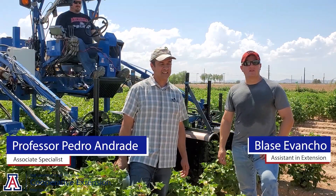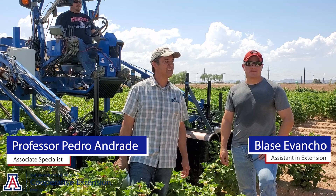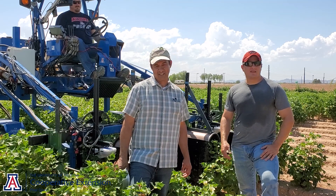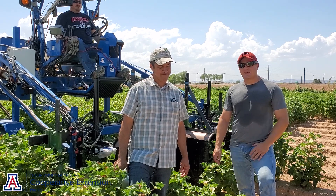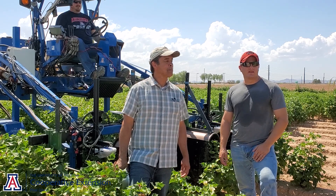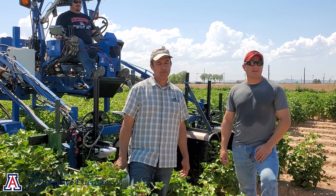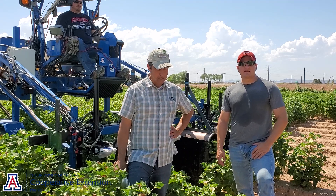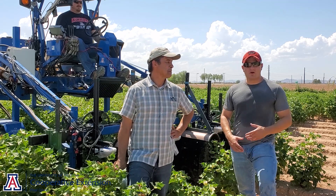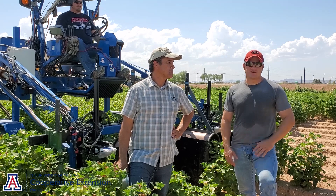Hello everyone. I'm here with Dr. Pedro Andrade. He is our University of Arizona precision ag specialist and he's going to talk today about a new piece of equipment he's been working with. It's scan and spray technology and it's part of our focus on herbicide resistant weed management. We'll go through the system he's working with, talk about the individual components, how it works, and the overall project as a whole.